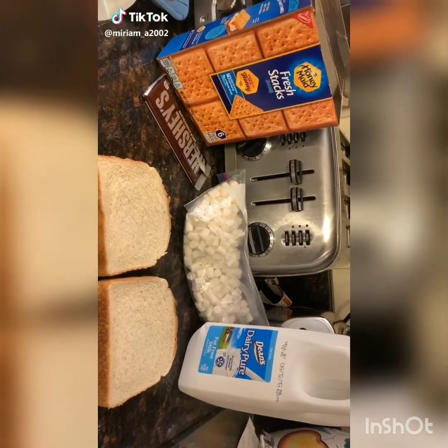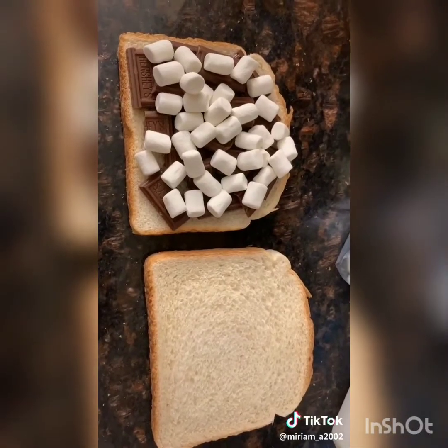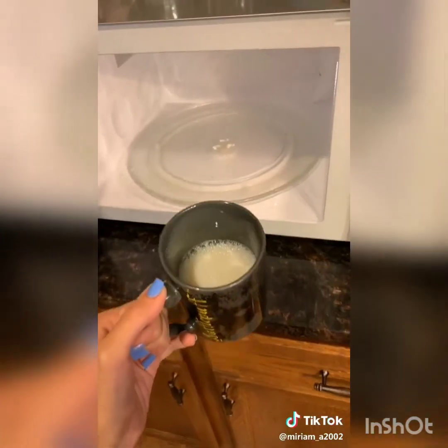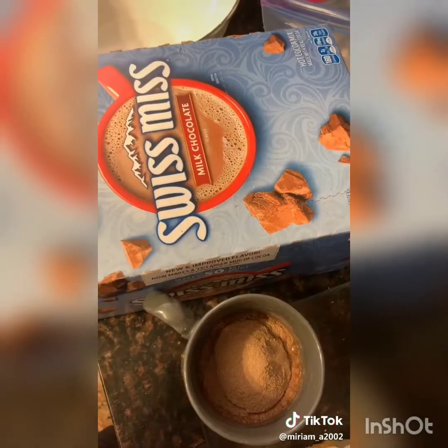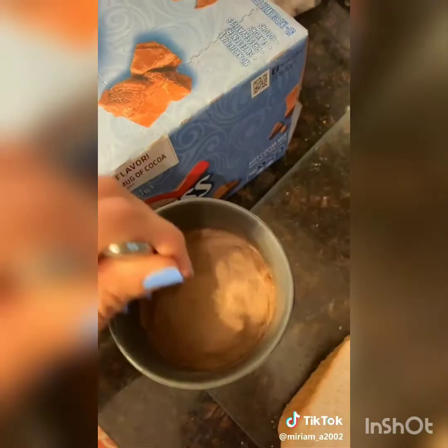S'mores french toast. Cover bread in the chocolate of your choice. Put marshmallows over the chocolate and cover it. Warm one cup of milk for about 45 seconds. Add four cups of hot cocoa mix to the milk and mix. Wait for the milk to cool down.